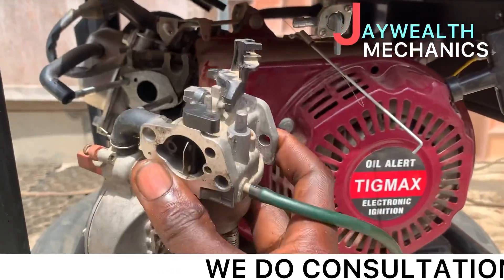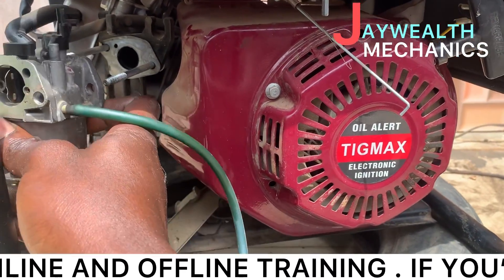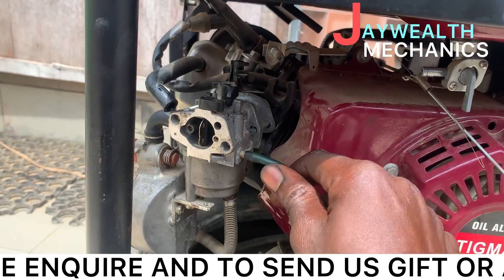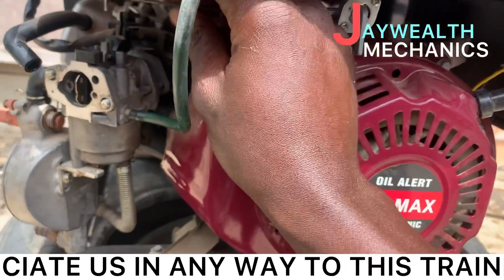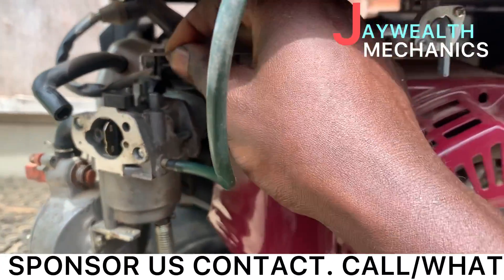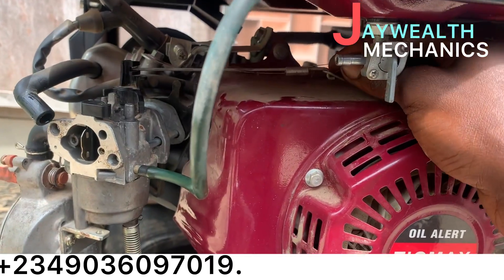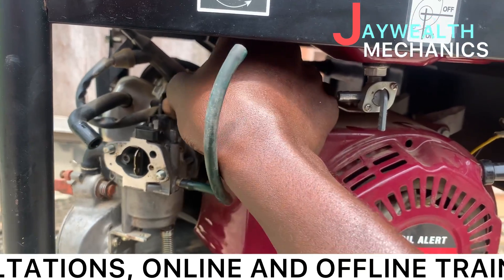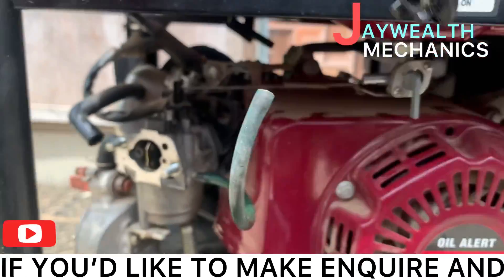So here is the carburetor. Insert it inside. Don't forget the throttle spring — this is the throttle spring. That also gets started inside. Okay, you can put it in now.